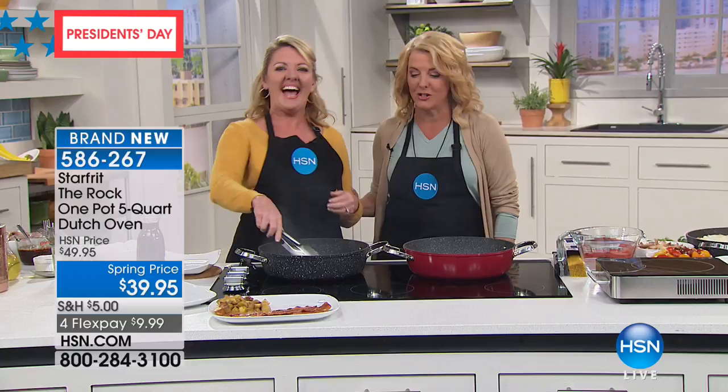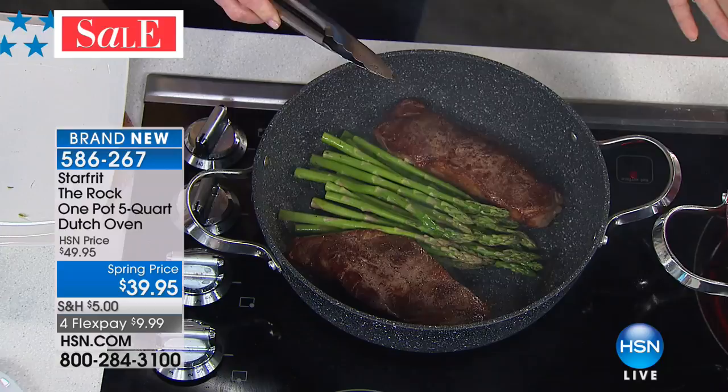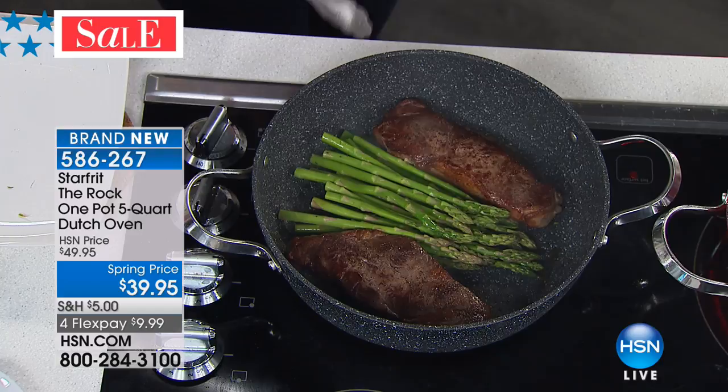Stephanie is so excited about this. She came in saying this is the greatest, this is the best. This is a game changer in my kitchen, and I'll tell you why. First of all, the one pot cooking revolution — let's sear the steaks, cook the vegetables, do a little deglazing, and get it on the table as fast and as easy as possible. But you have to have a pan that can handle it all. This is what the Rock one pot is doing.